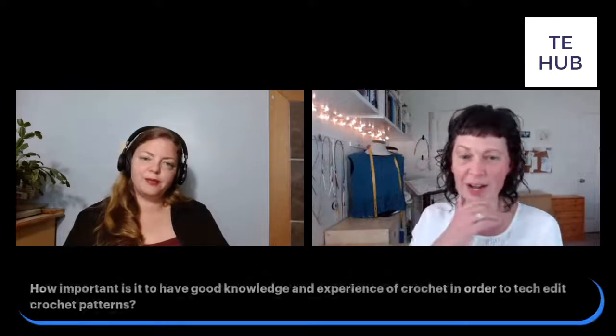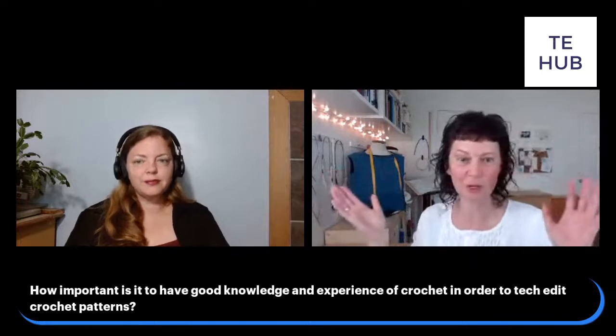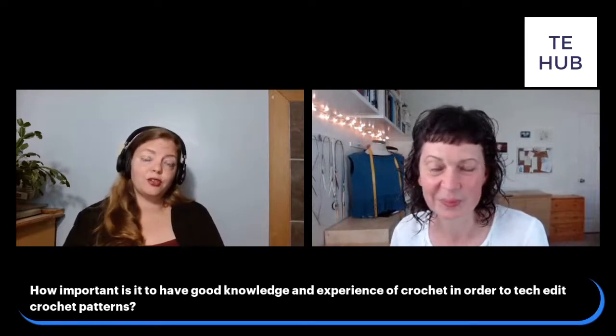Let's start with the basics. Do I have to know how to crochet in order to be a crochet tech editor? Related to that: how important is it to have good knowledge and experience of crochet in order to tech edit crochet patterns?